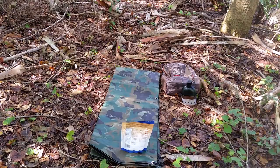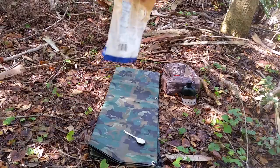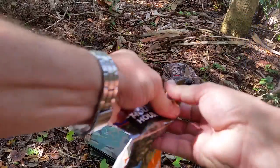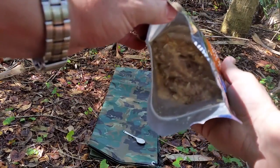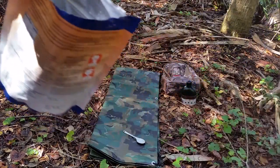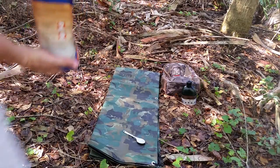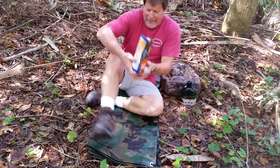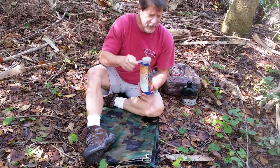It said wait eight to nine minutes — I waited ten. Oh, we've got the beef stroganoff with noodles! Let's see how it is — yummy! This is how I do it, let's see how everybody else does it. Not bad, just a couple of mosquitoes out here.